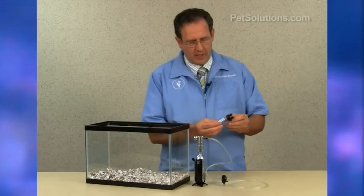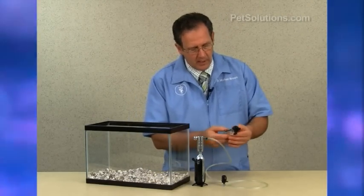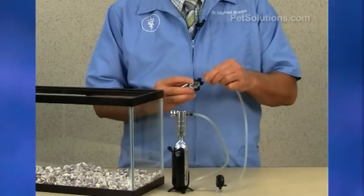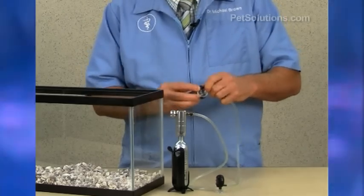On your diffuser, you will notice that there's an arrow and two ports. The one coming in to the chamber is the one you want to attach from the regulator. Put that on securely and then tighten it down.